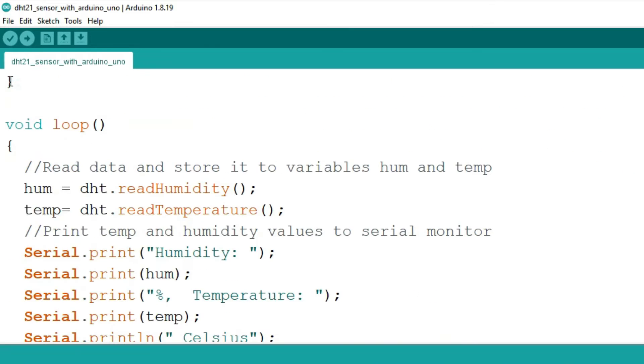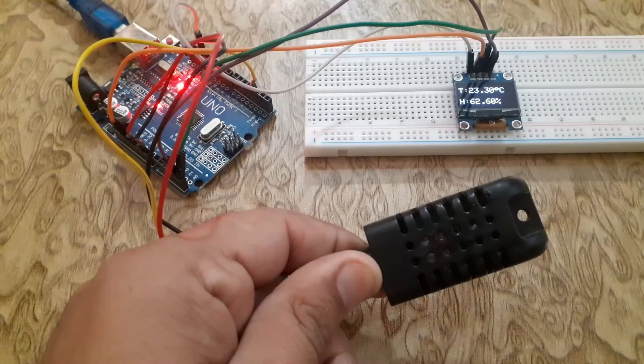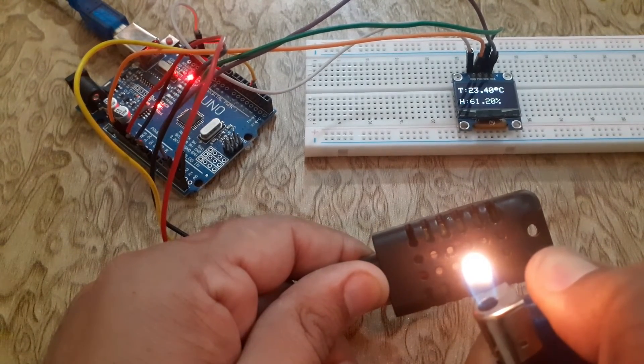After installing the libraries, upload the code to the Arduino Uno. Alright, we have uploaded the code to the Arduino Uno. Let's power it up and see the magic happen.